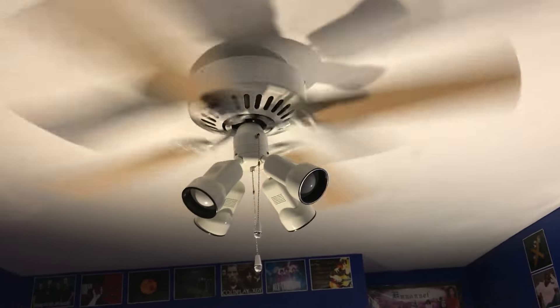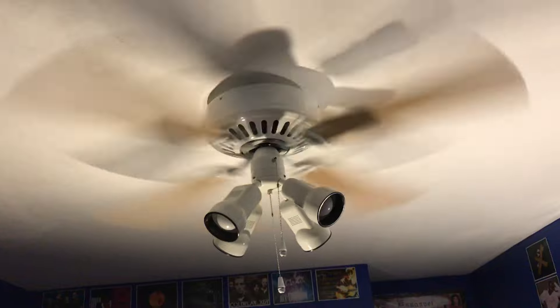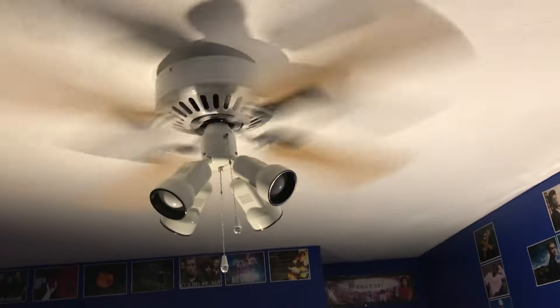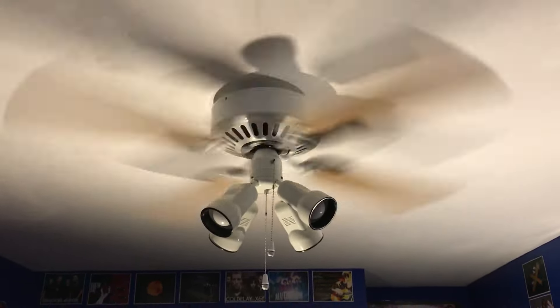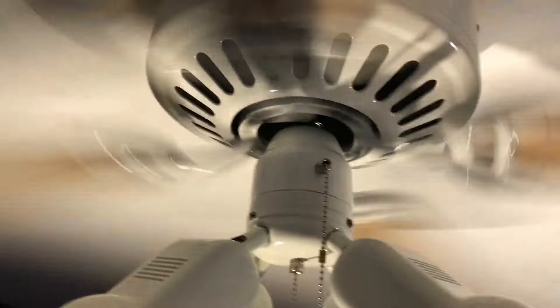I'll just show it on high quickly so you can hear the air movement. I usually use it on high or medium mostly — I like it to be nice and cool at night. If I get too cold I just wrap myself up. It moves enough air that it gets cold in here, but I don't really need something too powerful since the room stays nice and cold anyway. Plus I have a fish tank right here, so I kind of have to take that into consideration.